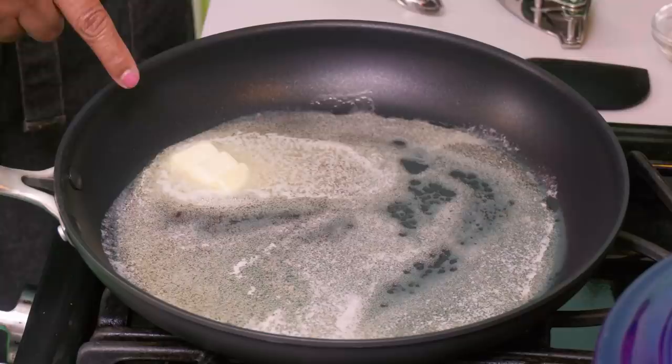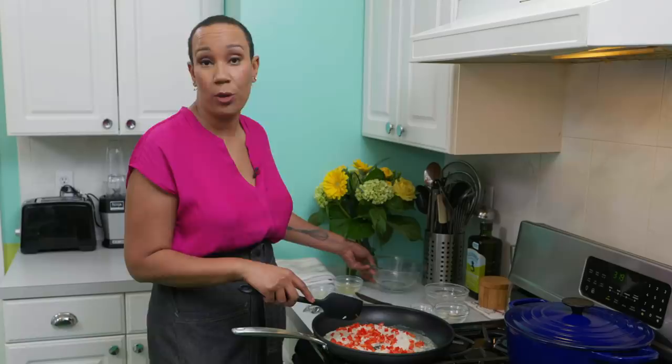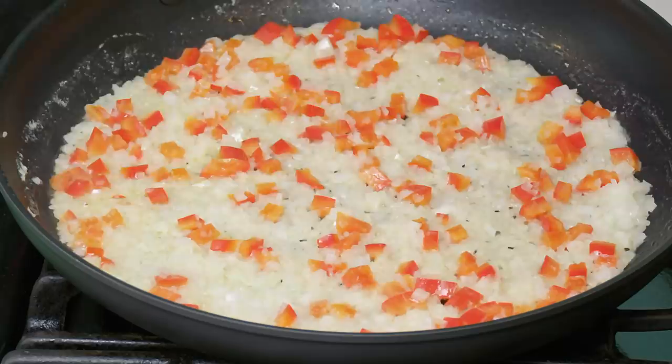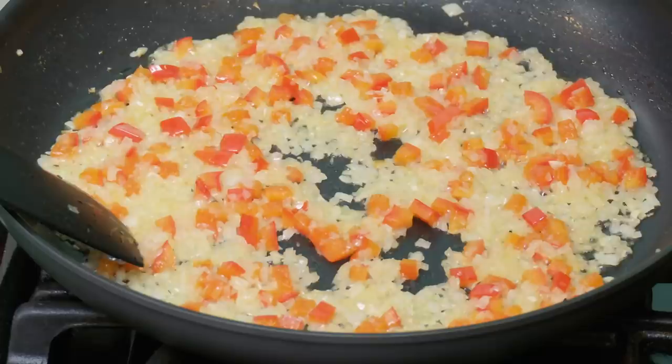I'm rinsing the butter beans under cold water, then we'll start cooking. In a 12-inch nonstick skillet I'm melting three tablespoons of butter. Once the butter is melted I'm adding one finely diced onion and the diced half red bell pepper, along with a teaspoon of kosher salt. I'll let it cook for four to five minutes, stirring frequently, until lightly browned.